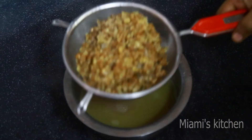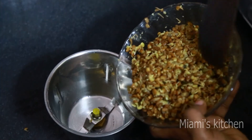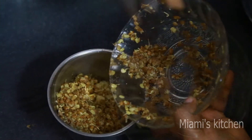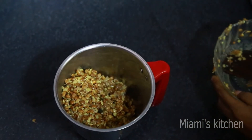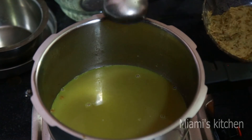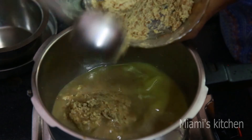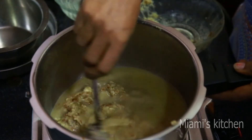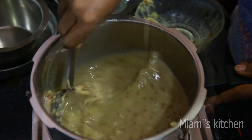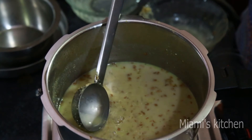Now let's mix it in. We serve it in the heat and mix it in. Let's mix it in with a pool. Your pot isn't a little bit.